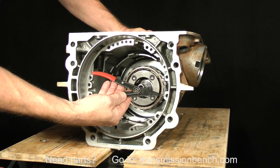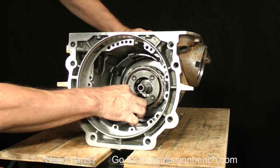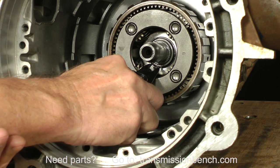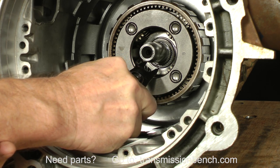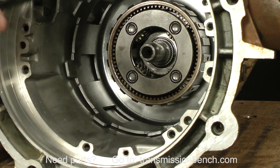Make sure you're wearing safety glasses and remove the snap ring on the output shaft. Put the snap ring with the small parts.